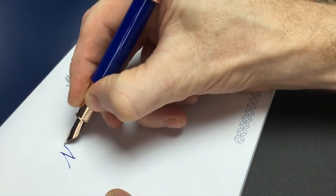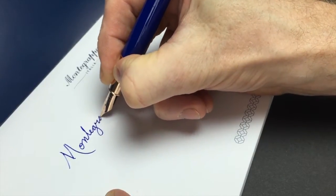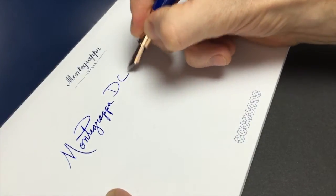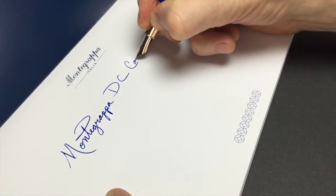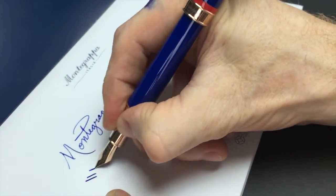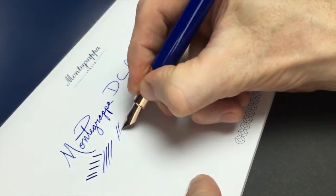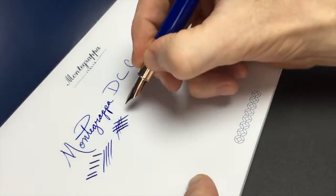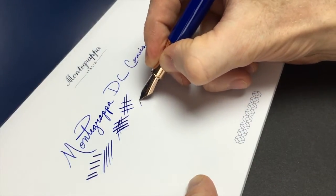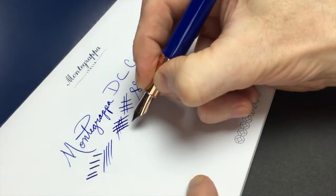So this is Montegrappa DC Comics. The nib is wet and almost stubbish-like for a medium because the lines run heavier — I'm not putting extra pressure on, that's just how it is. If you add a little pressure, it'll give you just a little bit. It's a steel nib, really not for flexing at all — it's just for everyday writing.